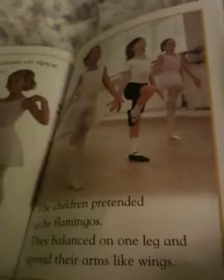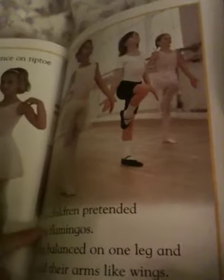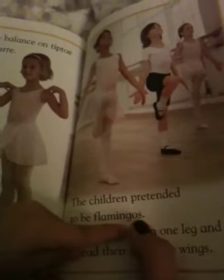The children pretended to be flamingos. They balanced. Flamingos? What's that? I don't know. Look at the picture. What do you think they're practicing to be? I don't know. Look at it again. Put your finger on that word. Children pretended to be flamingos. That's really close, but I see a little tiny word in there that can help you. Do you see the word 'go'? Go. Yeah, so start again. Flamingos! Oh! Flamingos!